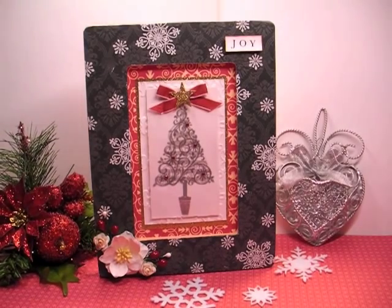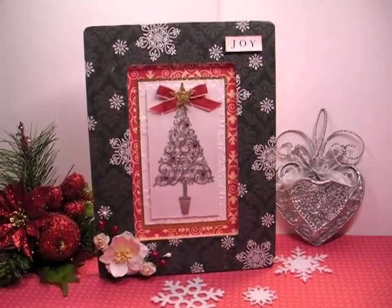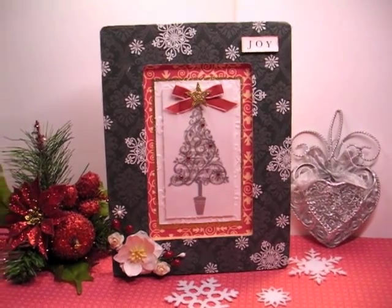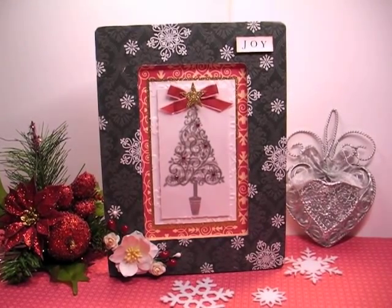That came from a really old Stampin' Up! set — I doubt it's still available. Eastern Elegance is the name of this, and it just had the word Joy. I'm sure you could get something like that easily anywhere, even in the Christmas section. I will have the tutorial link down in the info bar to my blog and there will be a link on there — a direct link to the blog post for a Mediafire link.